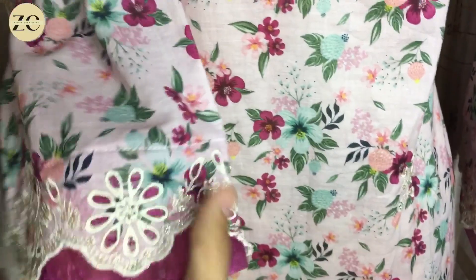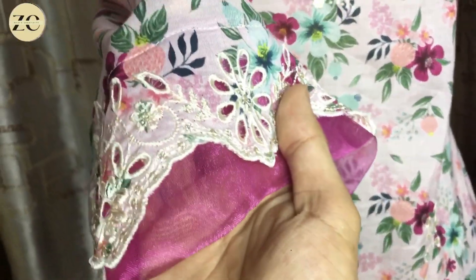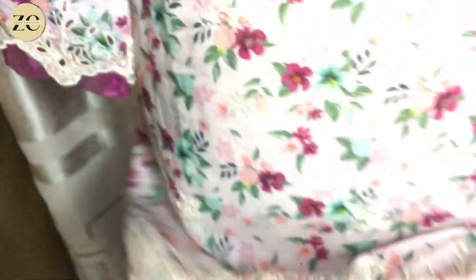It will look very good. You can use organza which looks very good with contrast. You can see how it looks good with it — we have also done this organza work on the dress.